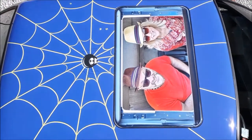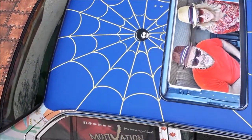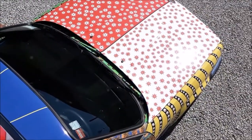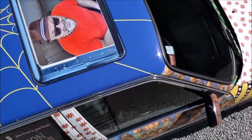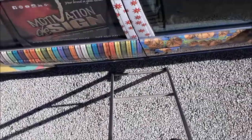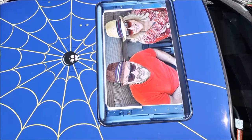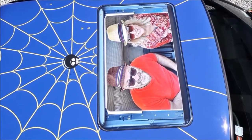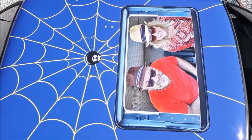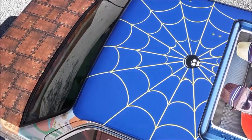Hi guys, Rick here. Just a short video on my BMW. I needed a car that matched my shoes and boots so I thought I'd have to do one myself. That's me there with my lovely wife Julianne just peering out through the top of the sunroof. Bizarre, isn't it? But good fun.